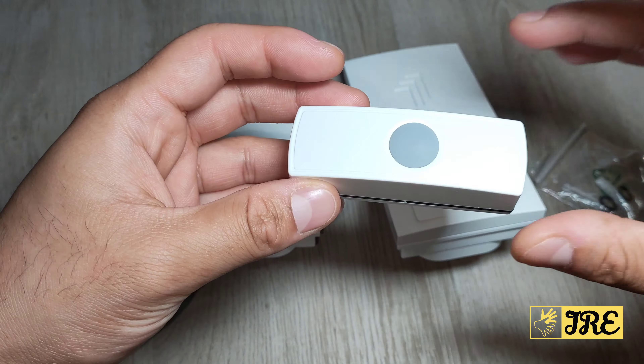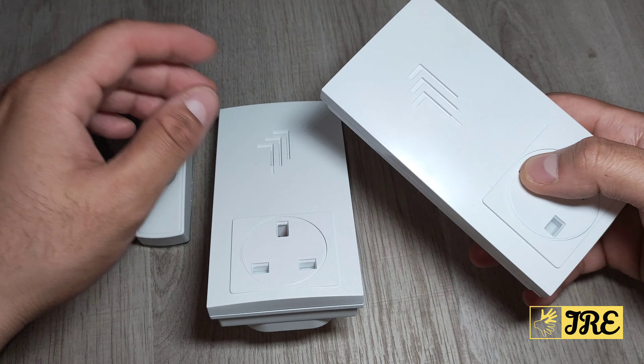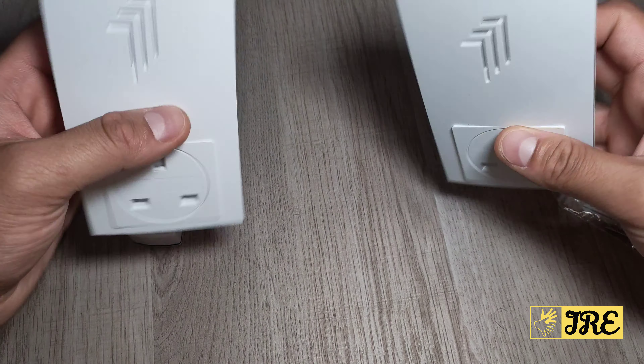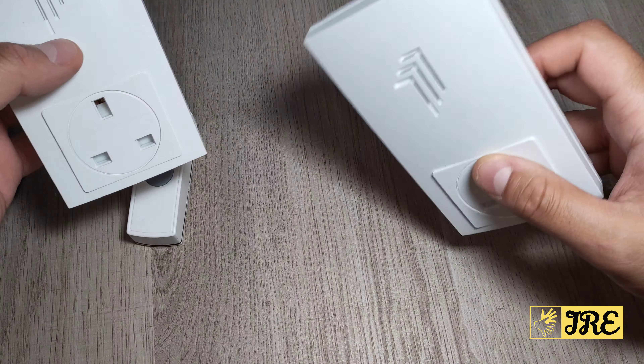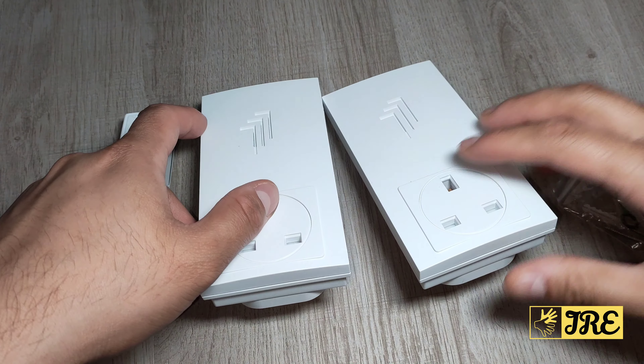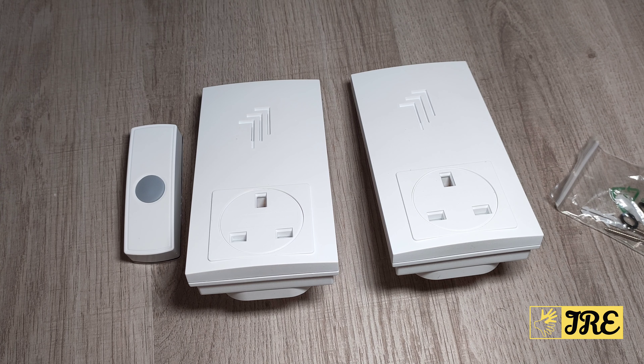These operate up to 30 meters, so you can place them wherever you like as long as they're within that range. With the twin plugs, you can hear the chime in two places — for example, one upstairs and one downstairs. The build quality is very good, it's weather resistant, it works perfectly, and I highly recommend it. Thanks for watching — please give a like and subscribe.